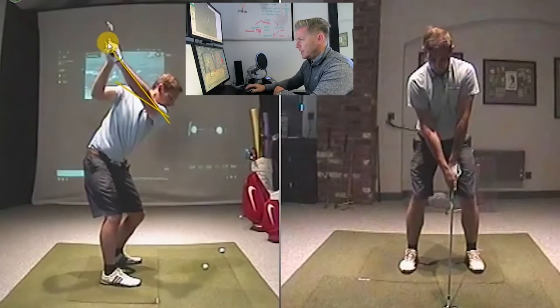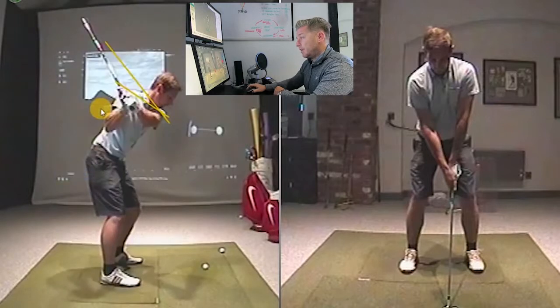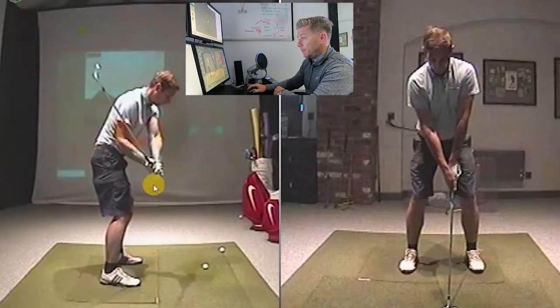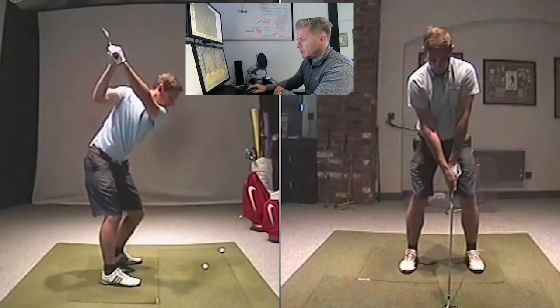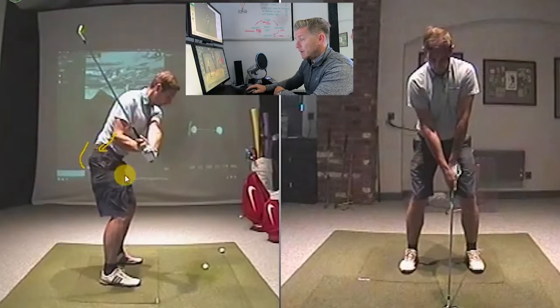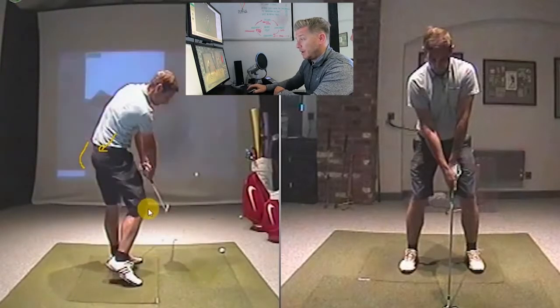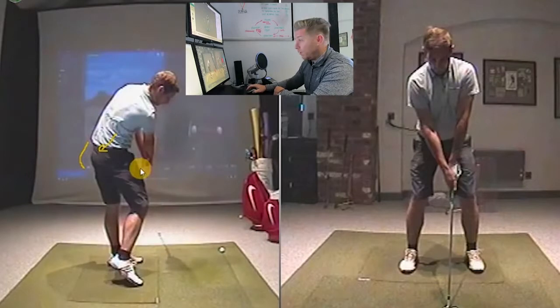So then what will happen is the club starts to shallow - you can see how the club shallows now. But as it's shallowing, your arms are still coming in a little bit steep. And what happens is your backside starts to go forwards towards the golf ball, the elbow's gone backwards. Now what you've got to do is fight it through impact. The knee's gone out, it gets quite flippy through the ball with the hands - that's you trying to save it. Let's just draw these couple of lines on the pelvis so you can see what's happening.